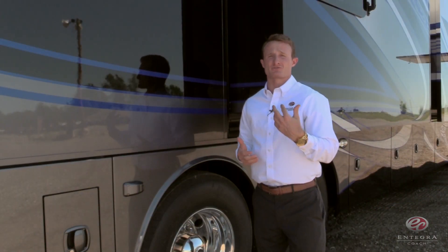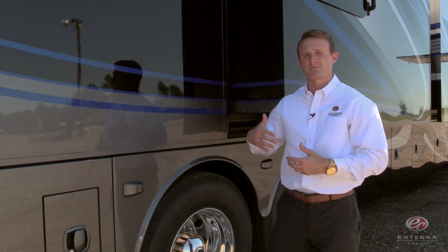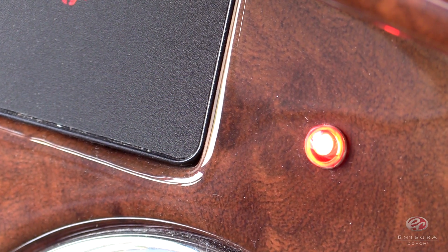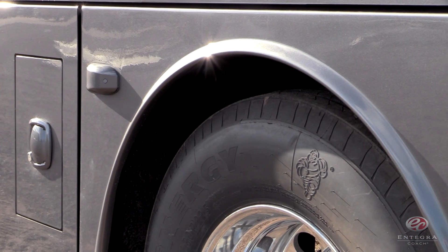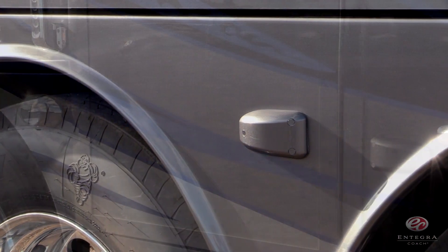Here on the side of the Anthem, you'll notice another industry-first: our Intelligent Blind Spot Monitoring System. When objects are detected within the predetermined zones around the coach, there are going to be lighted indicators on the dashboard and the side-view mirrors that alert the driver. Each side of the coach is going to have three sensors — two on either side of the tag axle, and then one at the front of the coach as well.